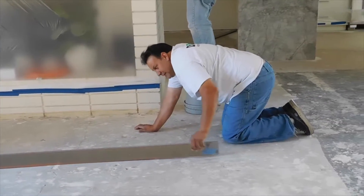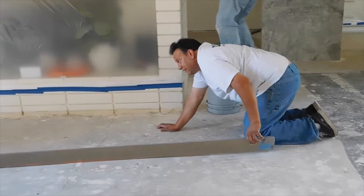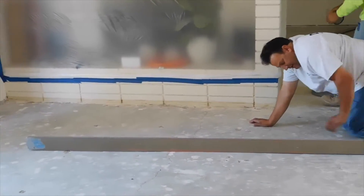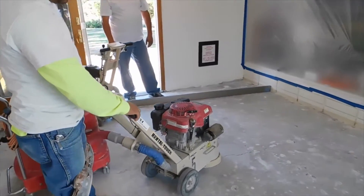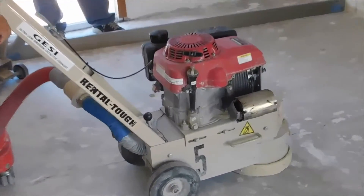Check the concrete substrate for level of plane. Follow the flooring manufacturer's guidelines for tolerances. Grind all high spots in the concrete substrate prior to the installation of MCS 7000.